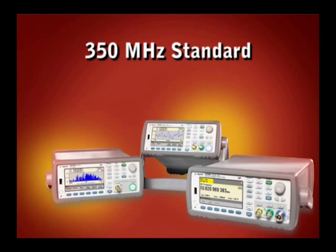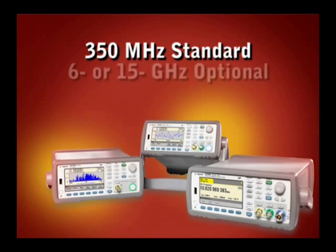All three counters measure up to 350 MHz. An optional microwave channel goes up to either 6 or 15 GHz.